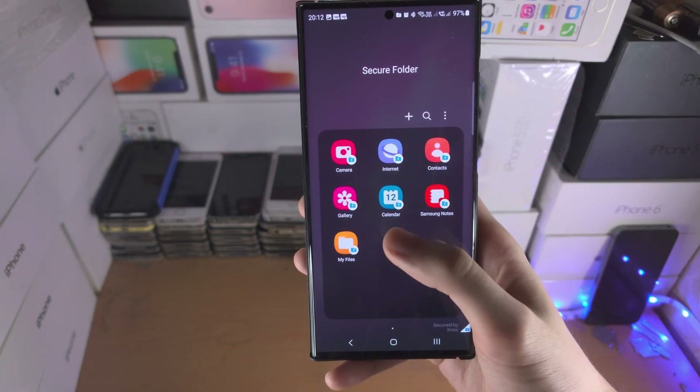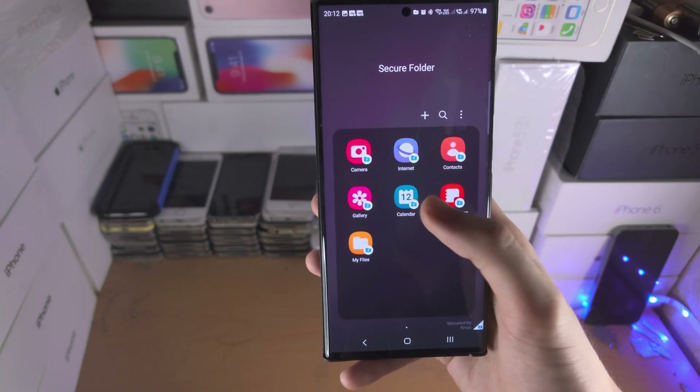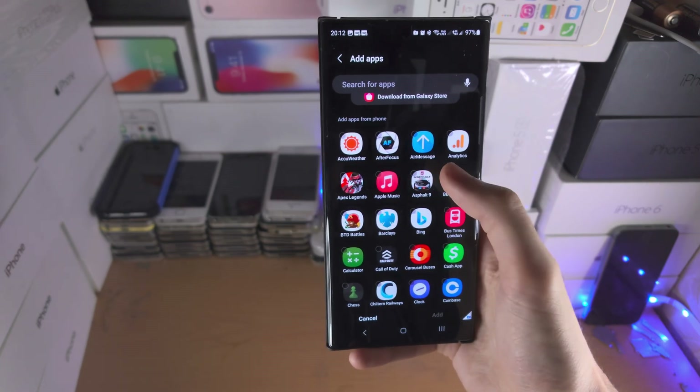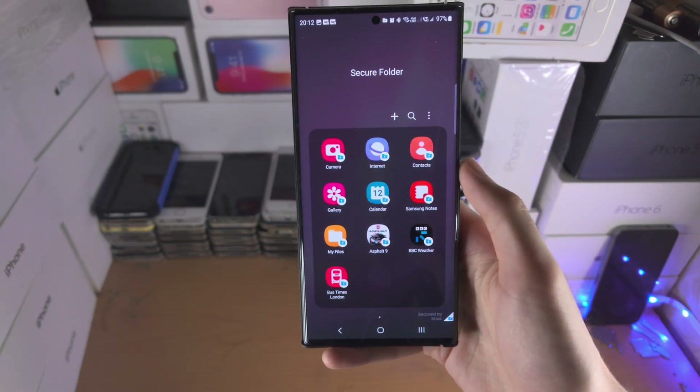This is going to make duplicate versions of your apps. You have the default apps here, and if you tap the plus button you can select the apps you want and tap Add.